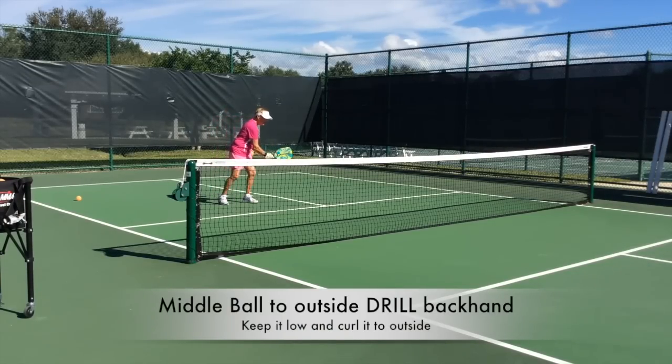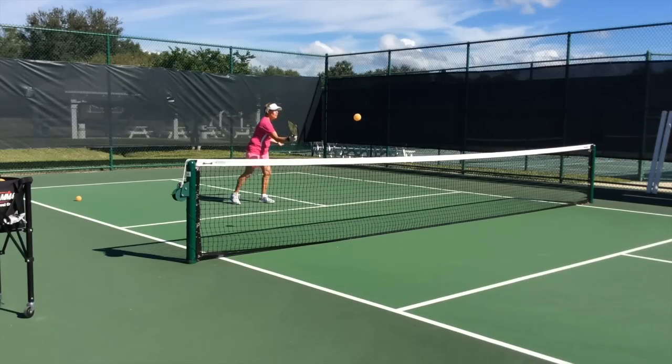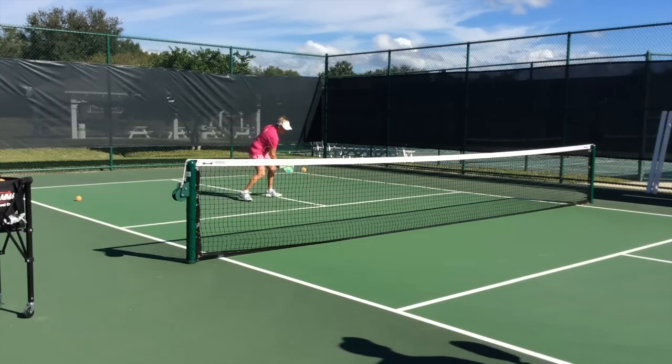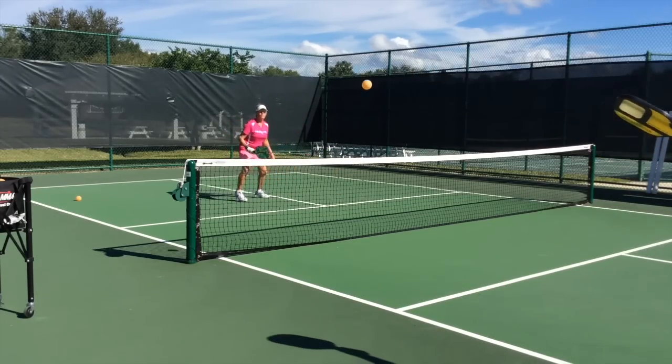Here we go. A middle ball, and my target is to the outside. What I'm trying to do is allow my head to come over the ball like that. My meter is here. You're getting tight, buddy. And nice — you just lost the point there.